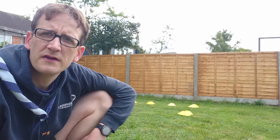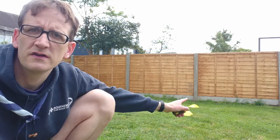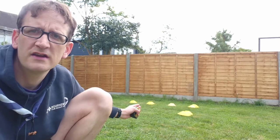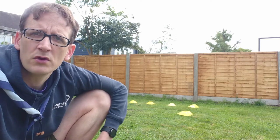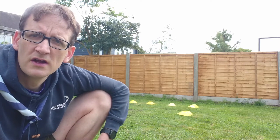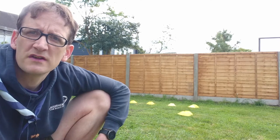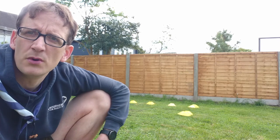Okay Cubs, so this one is the standing long jump. You're going to make yourself a start line, then mark some points at 40, 80, and 120 centimetres. What you're going to do, as I'm about to demonstrate, is stand at your start line, swing your arms, take a big jump, and see how far you can get. If you get past the 40 it's one point, past the 80 it's two points, and past the 120 is three points.